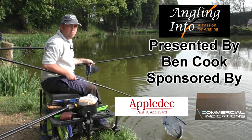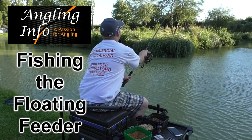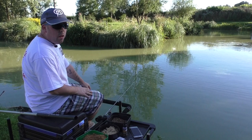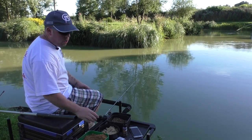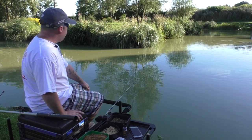My name is Ben Cooke and welcome to Anglininfo. Join me on a session with a method that I keep close to my chest but I'm willing to share the trade secret.